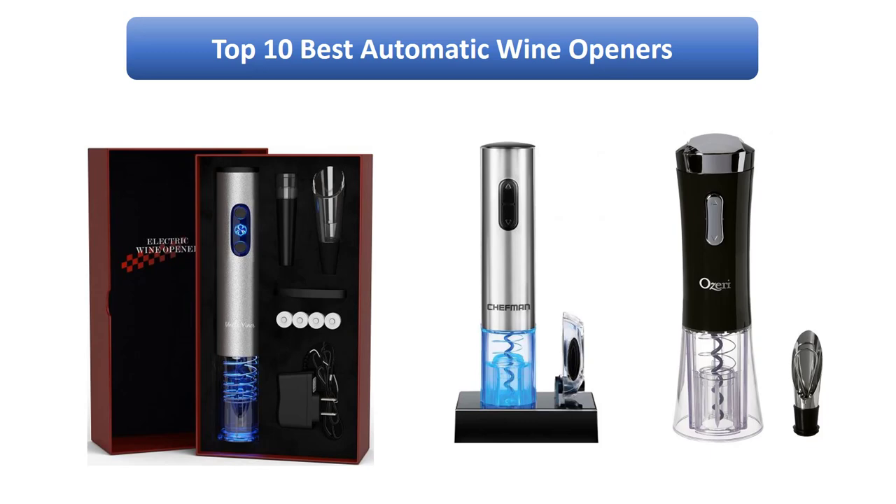Find the best automatic wine openers on Amazon. We analyzed consumer reviews to find the top rated products. Find out which product scored highest. I am going to review the top 10 best automatic wine openers on the market.